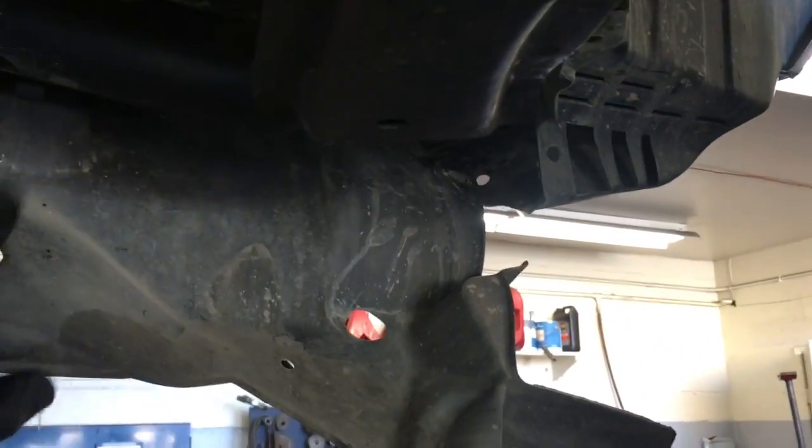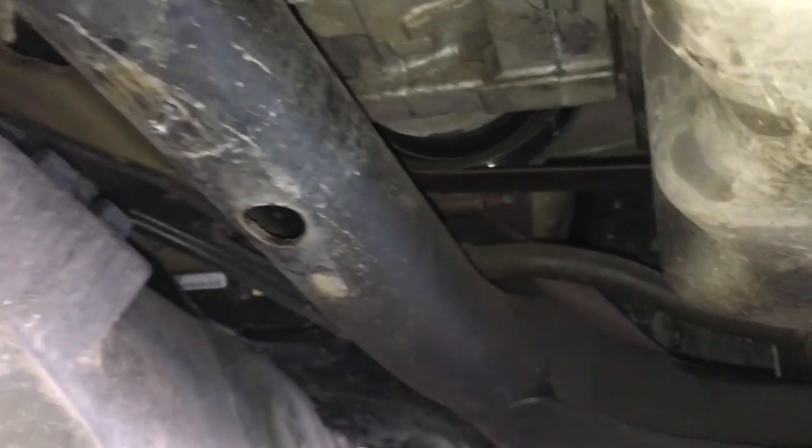Now I'm going to remove the splash shield on the right side. Just remove the clips here and follow them around wherever you see a clip. You don't need to take it all the way off — I'm just going to pull it out of my way. I folded it back and I'm holding it with a bungee cord on the bumper. I don't like to take them all the way off because those clips break easily, so I take off as little as I possibly can.